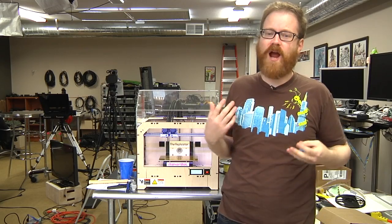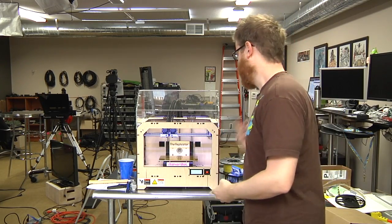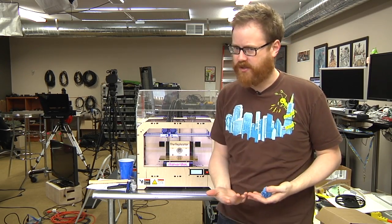Hi, I'm Will from Tested. It's Friday, which means it's time for another edition of Print the Mystery Object with the MakerBot. I have our trusty Replicator One out today to print something a little bit special.